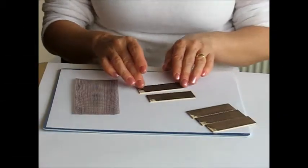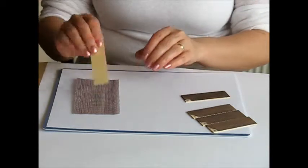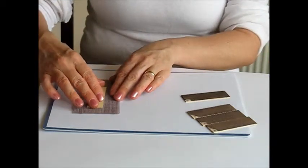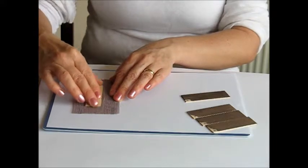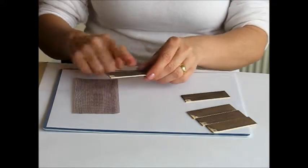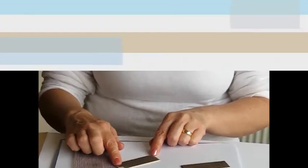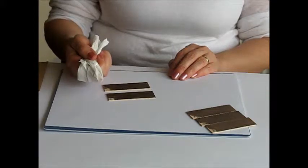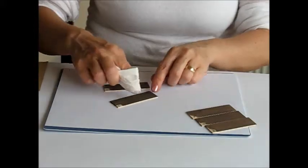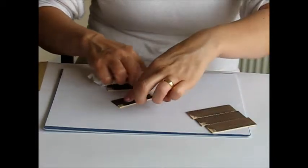Take tags four and five. Tag four can just be set aside for now. Tag number five needs to be abronnetted again, so just gently rub it across the surface of the abronette backwards and forwards. If necessary, restain it and allow to dry. Once tag five is dry again, put a little bit of finishing wax on the kitchen paper towel and just rub it across tags four and five.